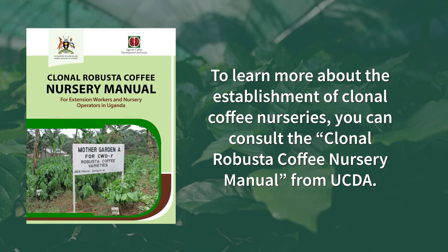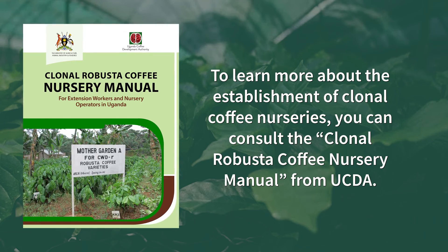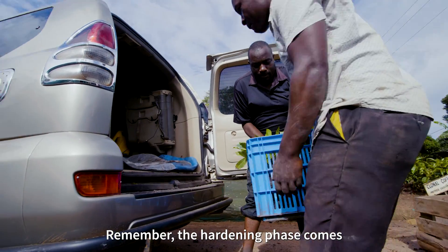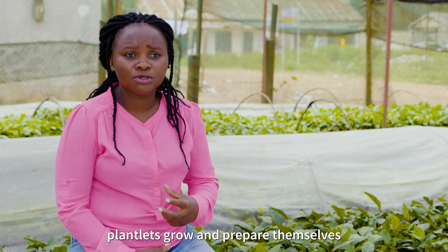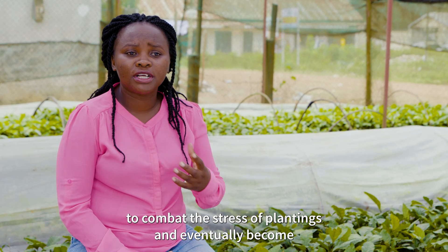To learn more about the establishment of Kulono Coffee Nurseries, you can consult the Kulono Robusta Coffee Nursery Manual from UCDA. Remember, the hardening phase comes after the rooting phase. During the hardening phase, plantlets grow and prepare themselves to combat the stress of planting and eventually become vigorous producing plants.